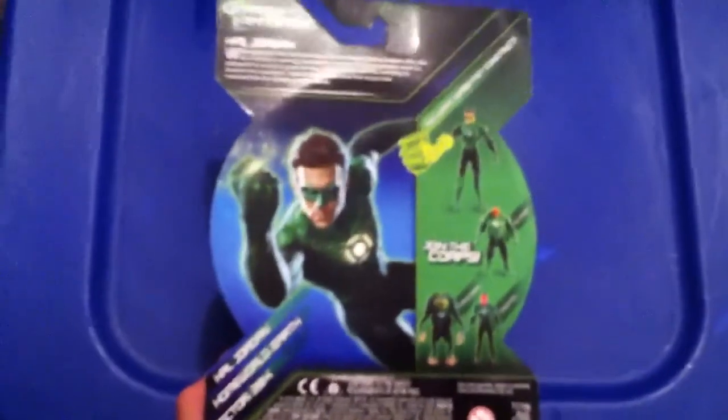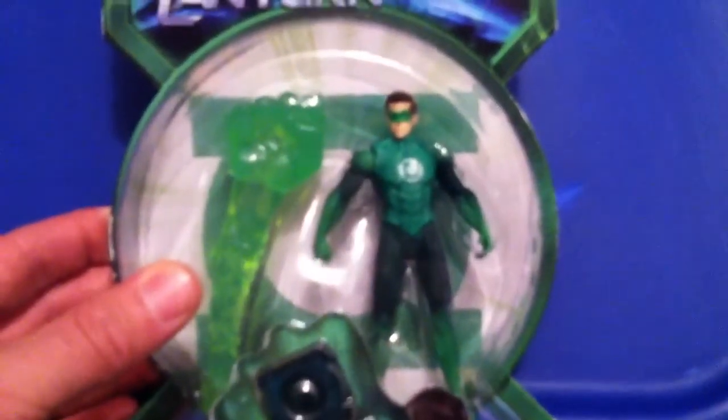Next up, check out the back of him. I do love the packaging on this — somebody commented on my last video. The action figure itself though isn't that great. This one's alright.